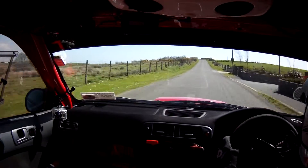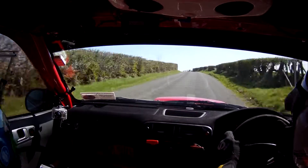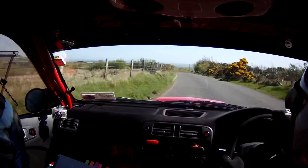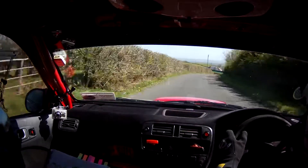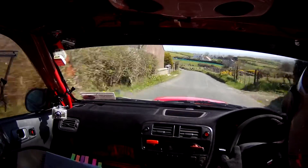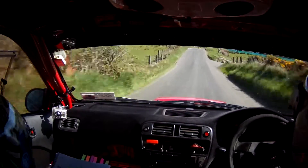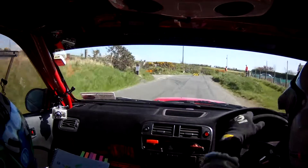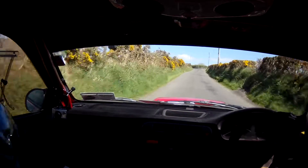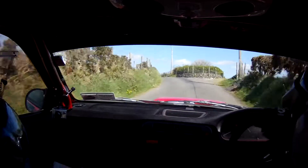170. Two left long over crest, two left long over crest. One right, don't cut. One right, don't cut. One left long, one left long. One 30 and turn square left, don't cut. Turn square left, don't cut. 100, five left over crest, five left over crest.